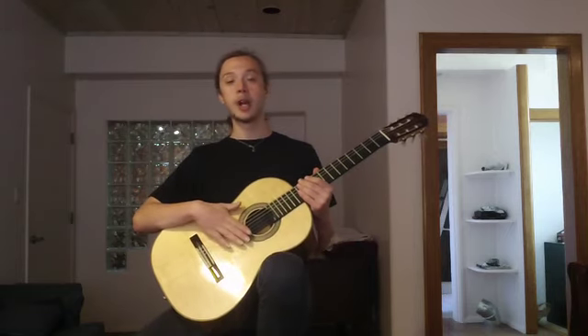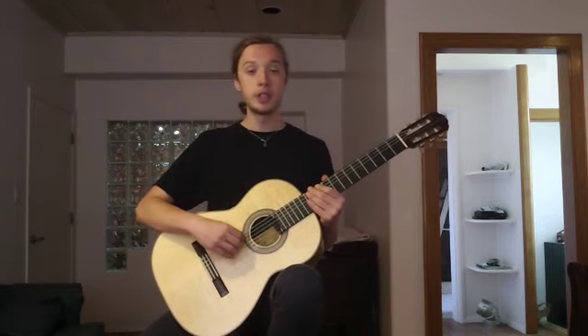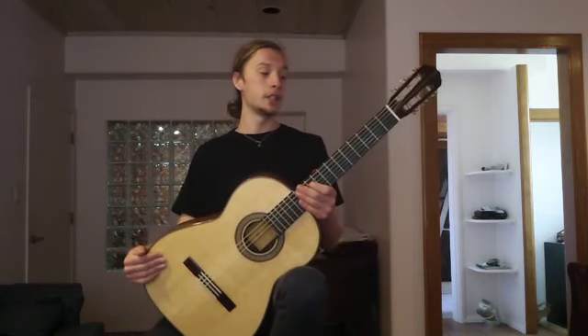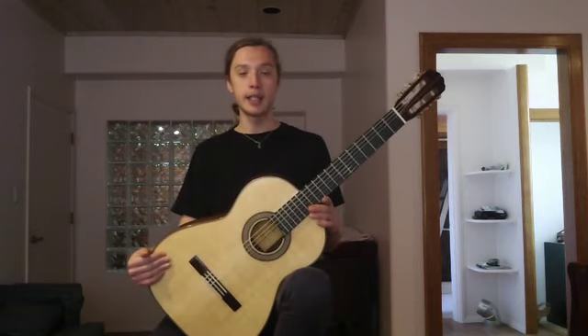These three aspects you need to keep in mind when you're practicing anything — scales, chords, or songs. Once you get these three aspects down and they become second nature, you'll have better form and it will be less taxing on your body.